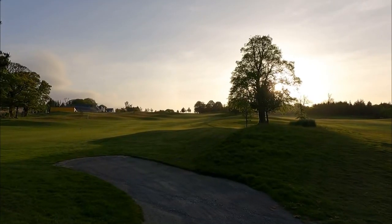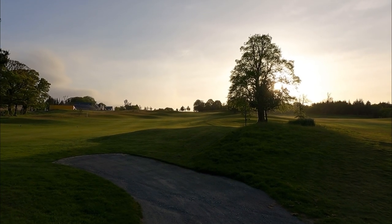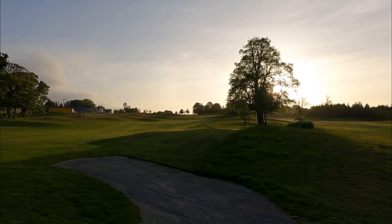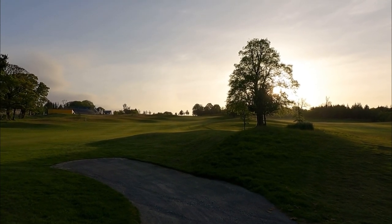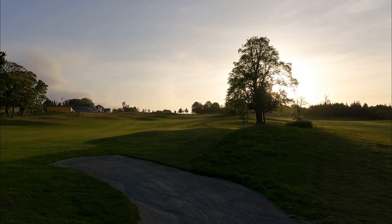Up ahead is our 16th hole, which as you can see is pretty downhill with quite a lot of undulations and weird shapes to it. I'll walk up first to make sure nobody is about to tee off, because I don't want to be in the middle of people playing while I'm messing about with these. Then I'll run them down the hill side by side and see how they go, and then drive them up the hill side by side.